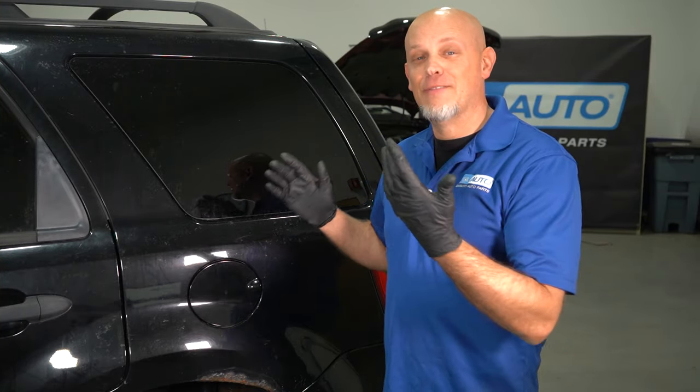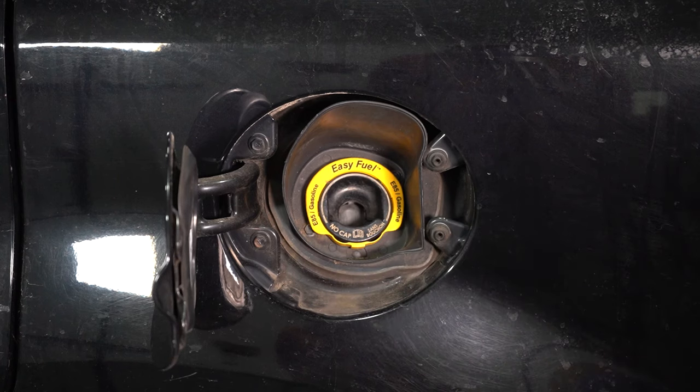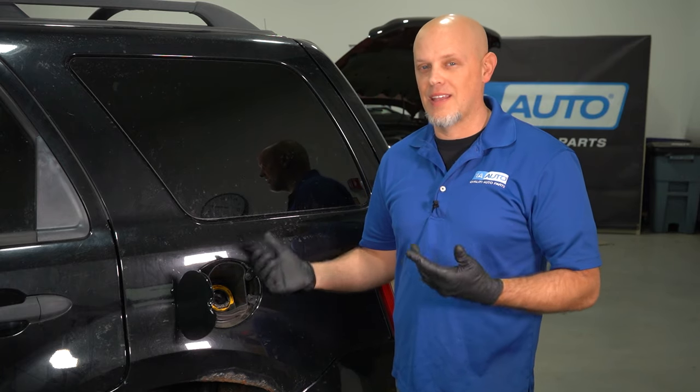Related to the purge valve is the filler neck. This vehicle does not have a gas cap, and it's gonna give you the same symptom as the purge valve — a check engine light with an EVAP code. Over time, the spring can get weak in the seal, and that's gonna give you those symptoms.